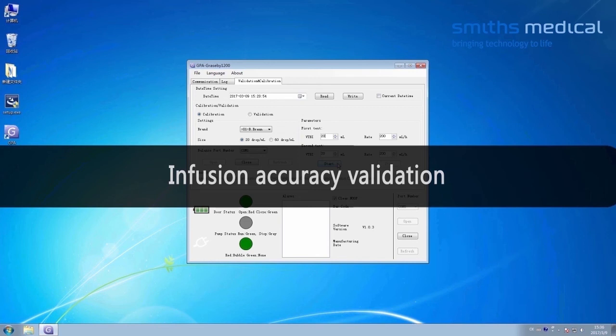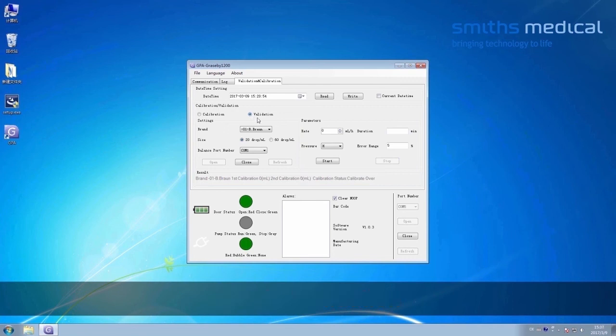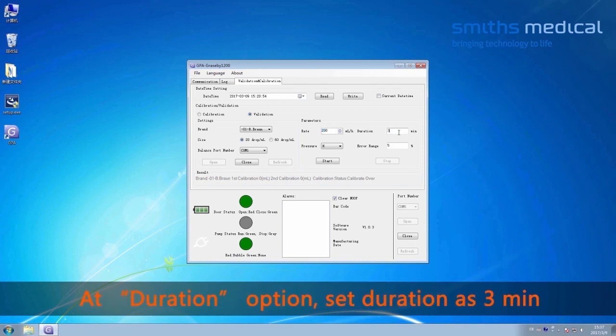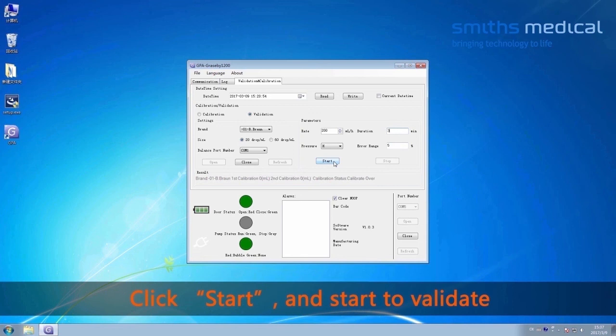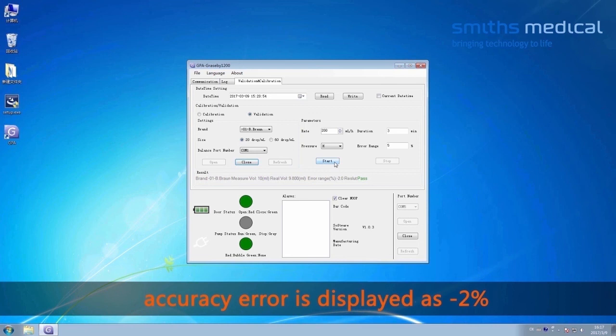Infusion Accuracy Validation. Select Validation. At the rate option, set the rate to 200 mL per hour. At the duration option, set the duration to 3 minutes. Click Start to begin validation. After 3 minutes, validation stops automatically and the accuracy error is displayed. If the error is less than or equal to plus or minus 5%, the calibration is considered disqualified.